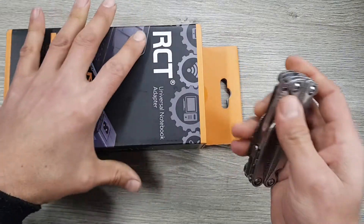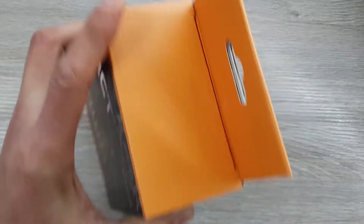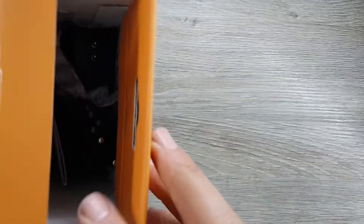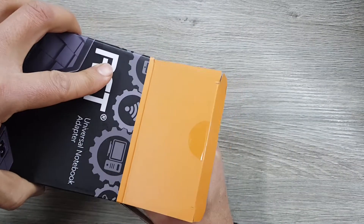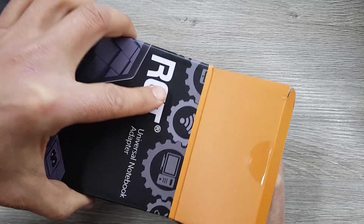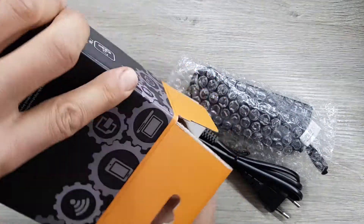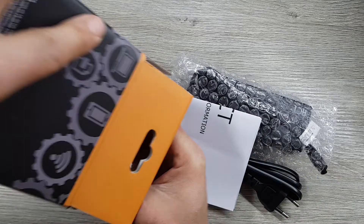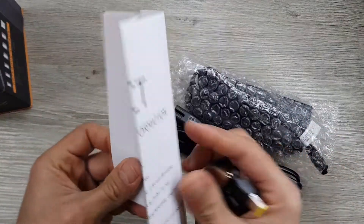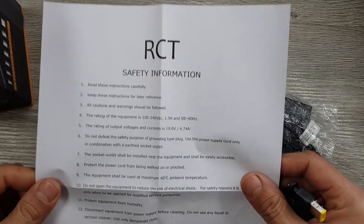It's very efficient, they say. Let's get this out of the box and see what's inside. This power supply will normally be used for replacing your power supply if it's lost, stolen, or broken. Inside the box there are a lot of adapters just lying there, and you've got this little safety information pamphlet.